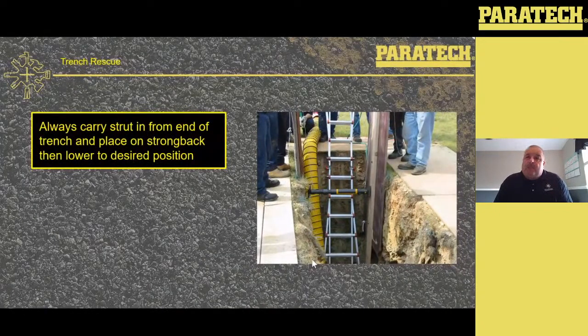Trench rescue 101 — how do I get the strut in the trench? You're going to put all the struts together away from the trench. Bring the strut to one end of the trench — make sure the hose is attached, because a lot of times they forget to put the hose on and you have to bring it all back out. With it laying on the ground pad at the end of the trench, your two rescuers are going to grab all the ropes, pick the strut up, and walk it down those ground pads. Put it on your strong backs and lower it to where it needs to be. Then soft-place up to 50 PSI and go from there with the pressures you need.